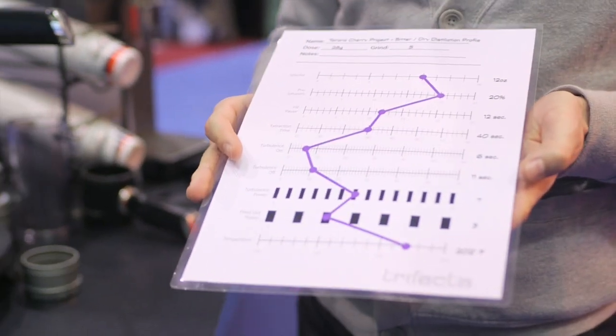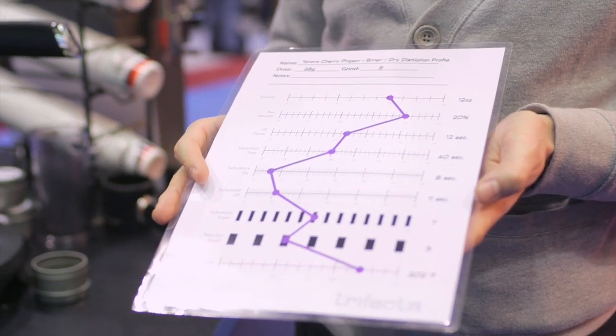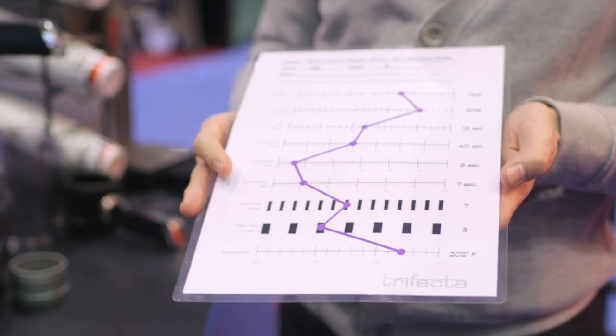The way that we achieve that is by allowing you full recipe control over every single one of the variables of brewing. Everything from your coffee water contact time to how turbulence reacts in the brew to how the pressure is used in the press out phase. There's actually a total of 11 variables that you can change for each one of your coffees to really dial into the flavor nuance that you're looking for.